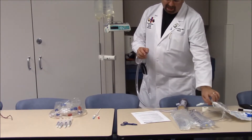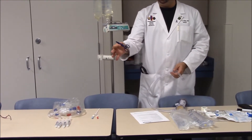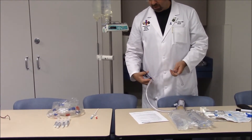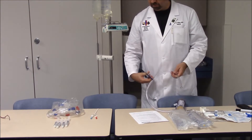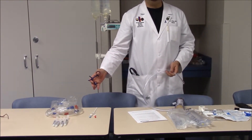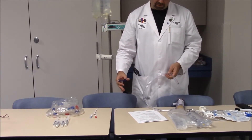We will also need a hemostat — a special dialysis hemostat — which we can use to clamp the tubing used for priming and the extracorporeal blood circulation.